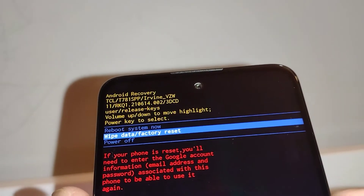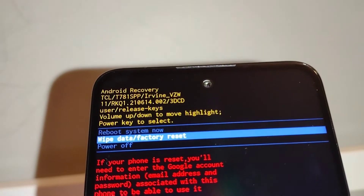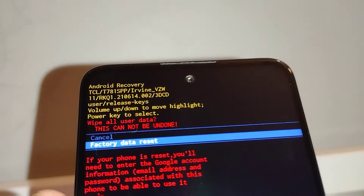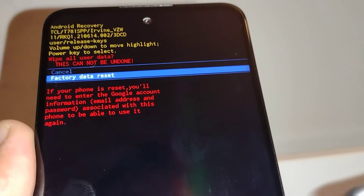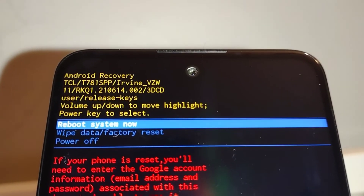Using volume up and volume down to navigate, highlight 'Wipe Data / Factory Reset' and press the power key to confirm. Then press volume down to highlight 'Factory Data Reset' and press the power key again. Everything on internal memory will be deleted — if you agree, press the power key. At the bottom of the screen you'll see progress, and when it finishes, 'Reboot System Now' will appear. Press the power key to enter and the phone will start to reboot.